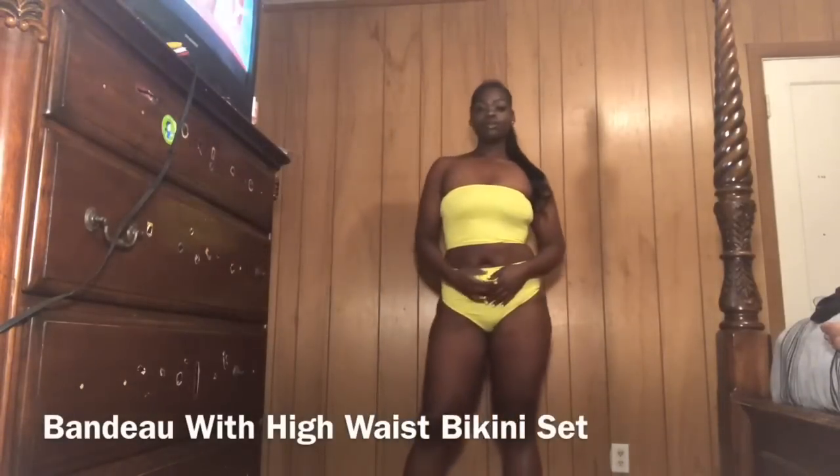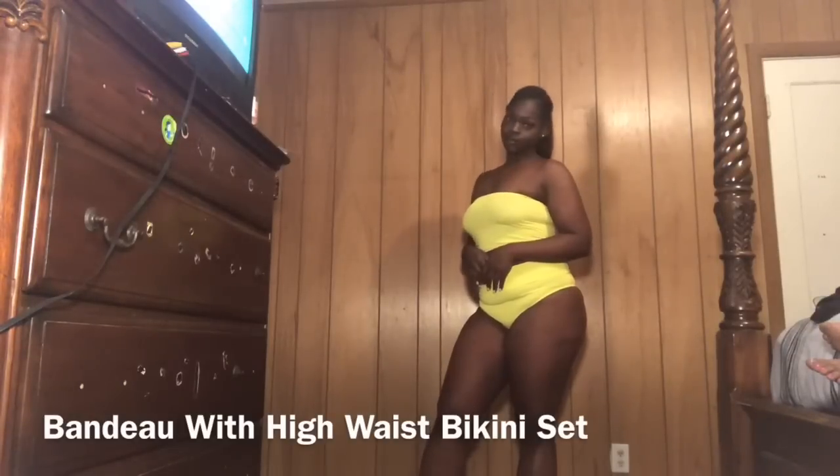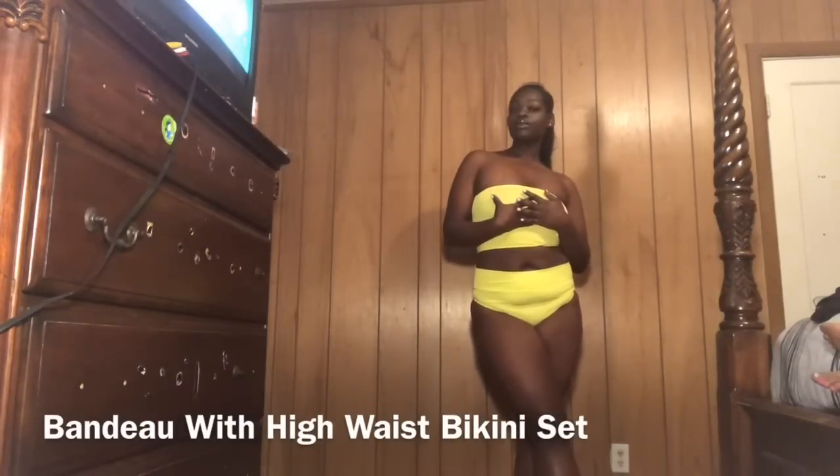Let's get into the sets. The first set is the yellow set, which is a two-piece. I'll put the names in the description so you can search them exactly. The actual name for the yellow set is 'Bandeau with High Waist Bikini Set.' The regular price was $12, and with my Shein points I got it for $11.47 — a little discount!